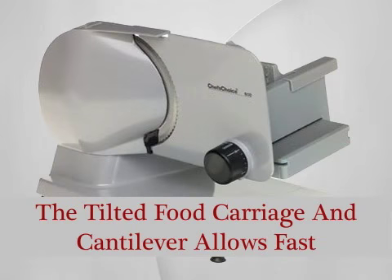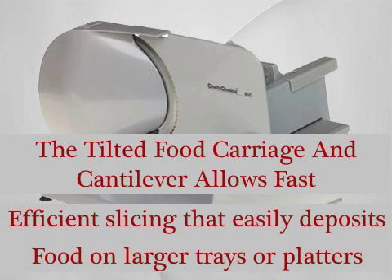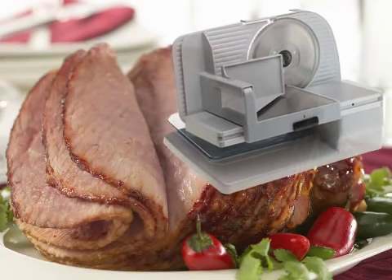The tilted food carriage and the cantilever allows fast, efficient slicing that easily deposits food on larger trays or platters. The large capacity easily accommodates extra-large roasts, hams, and other large foods.